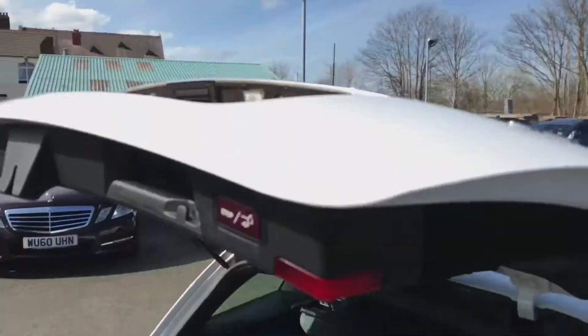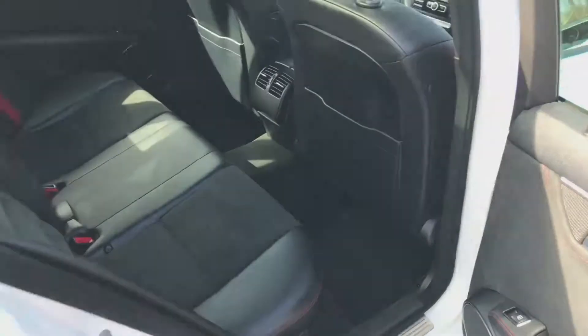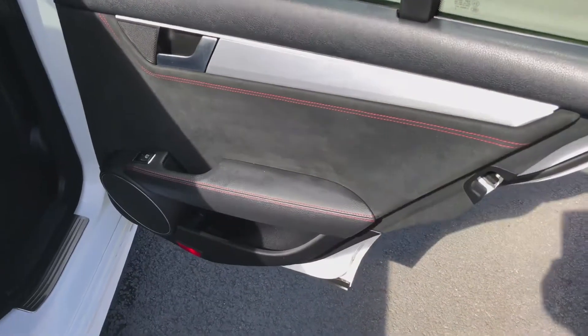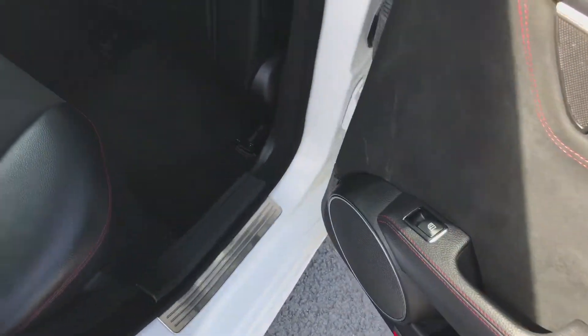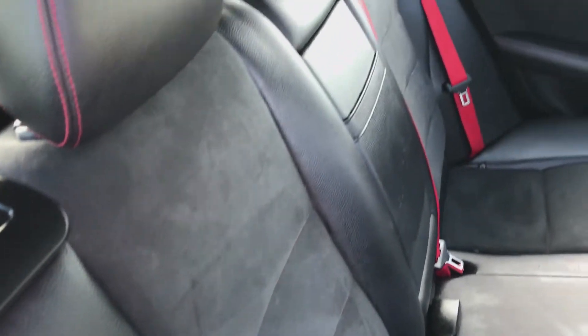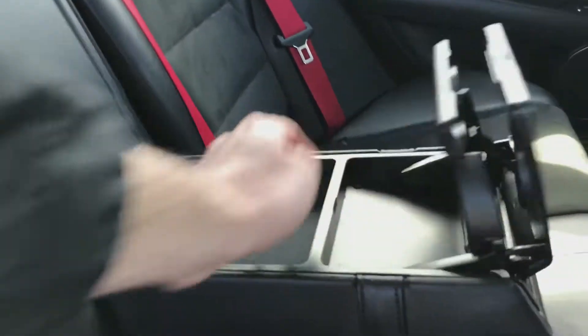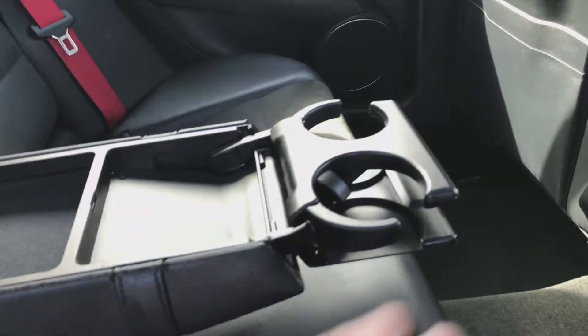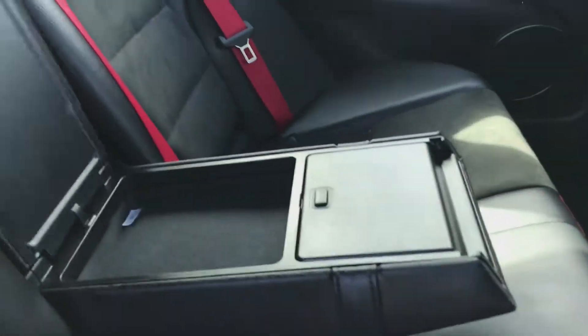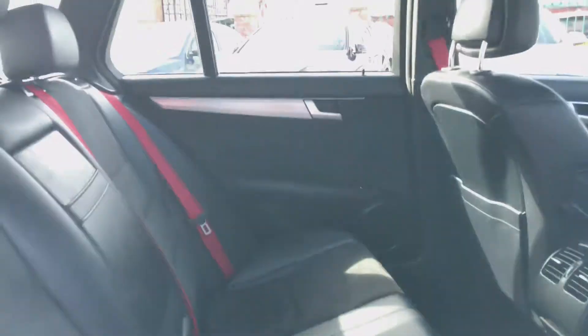You've got the remote tailgate feature on the back as well. Moving around to the back seats, and as you can see, you've got the leather part cloth interior. Electric windows in the back, and you've also got the pull-out armrest. The compartments and also the cup holders. The vents there in the middle, plenty of head and leg room.